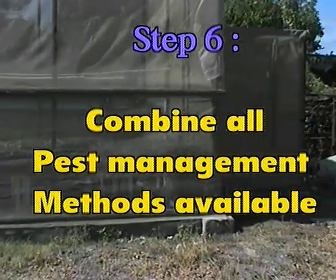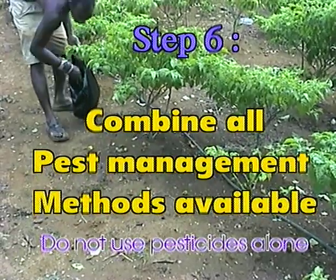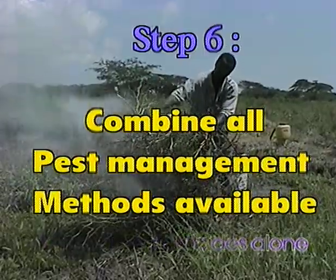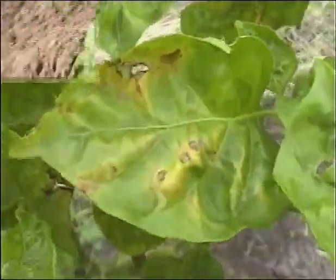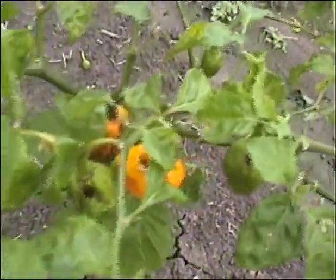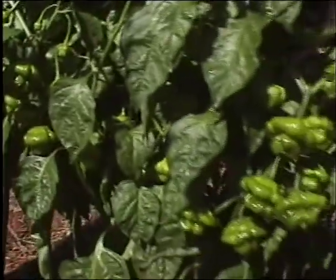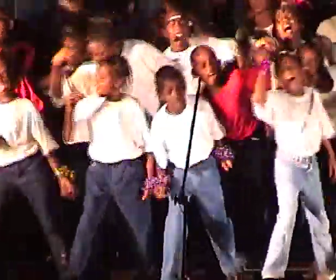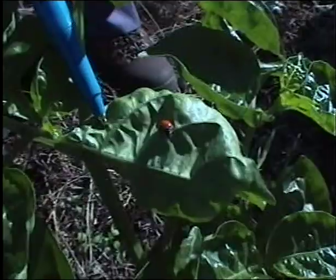Step six: combine all available pest management practices. Peppers are affected by several weeds, insects, diseases, and mites which, if allowed, can cause severe damage to the crop and losses to the farmer. The farm and its surroundings must be managed to make it difficult for pests to cause harm. The aim is to produce healthy, profitable crops, promote human health, and environmental well-being — ICM uses several measures together to achieve this.